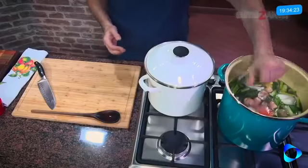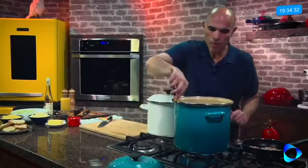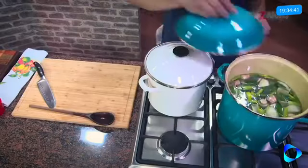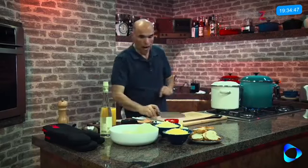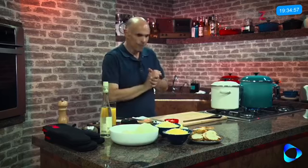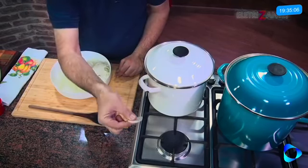Vou colocar um pouco de sal e pimenta do reino em grão — ela vai soltar o sabor lentamente no caldo. Olha só que caldo bonito. Vou deixar ele meio tampado, não totalmente, senão vai ferver e transbordar. Deixamos um pouquinho para subir rapidamente a temperatura. Enquanto isso, agora vamos partir para a preparação da cebola, que vai ser caramelizada e vai compor a sopa. Tenho aqui cebola cortada bem fininho.